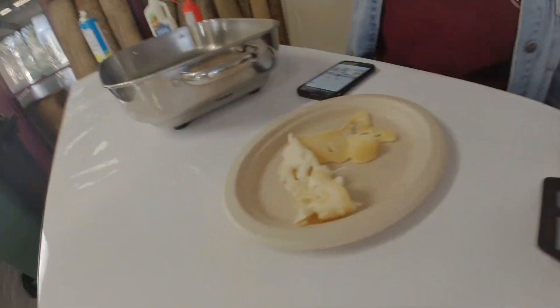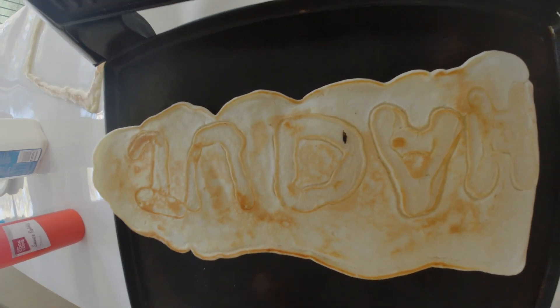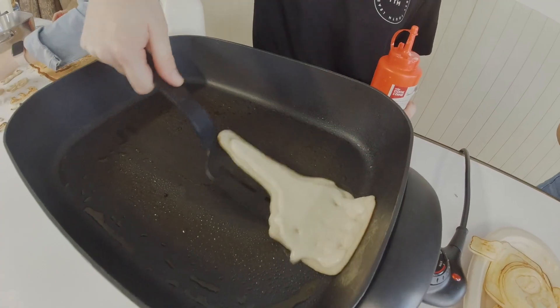The first pancake is always the worst. It looks like it says 'One dee-ah.' Have you ever seen someone flip the spatula with a spatula?